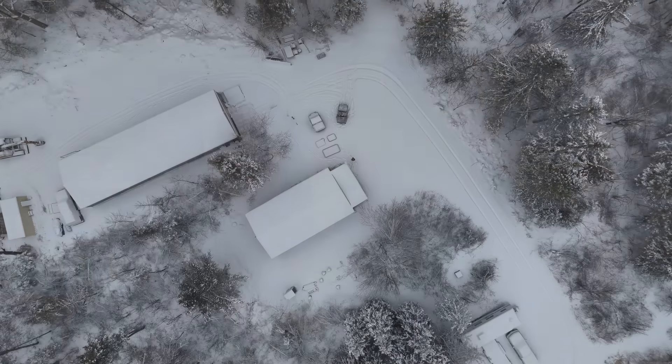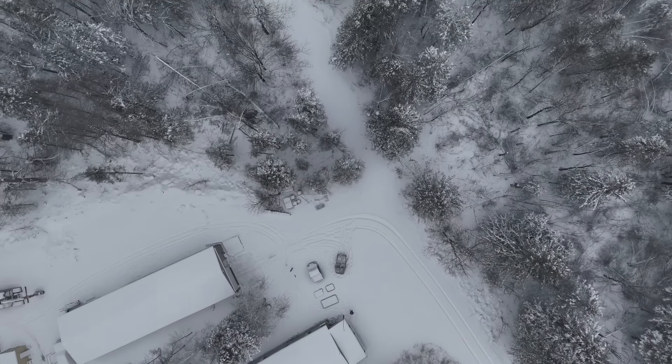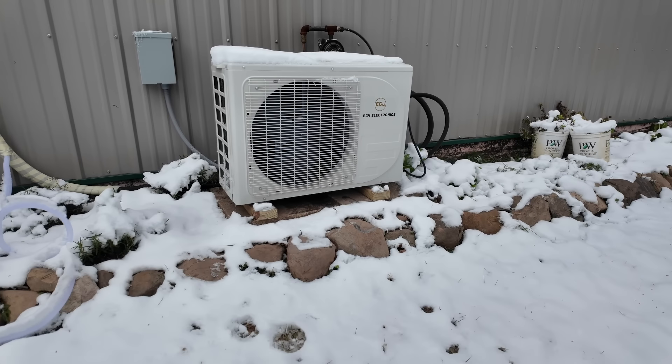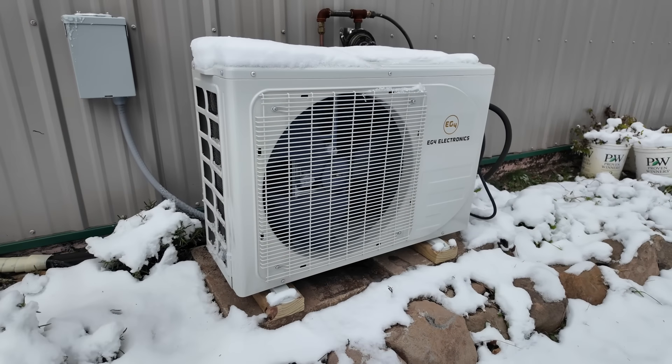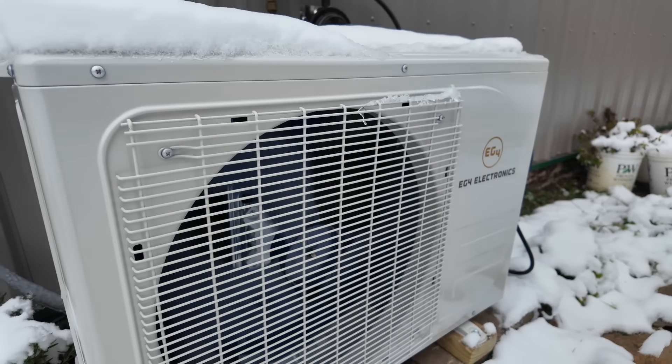Now that we have our solar grid tie system set up — we still have to fill you in on that — we're starting to make some changes to make our place more energy efficient and just lower our operating costs. Today is going to be a fun project. AC in November in Minnesota seems a little bit silly, but there's a lot more benefits going on about this unit that we're installing.